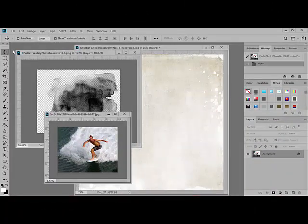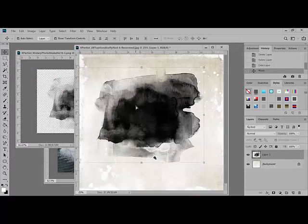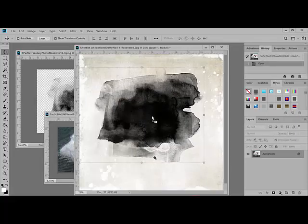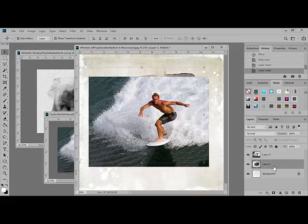To get started using watery photo masks, begin by opening a new document or a background paper, a photo, and a mask in Photoshop or Elements. Get the Move tool, which is the first tool up at the top, and drag the mask onto your new document. Still using the Move tool, drag the photo over to the new document. In the Layers panel, the top layer should be the photo, with the mask in the middle and the background on the bottom. If the layers are out of order, just drag a layer up or down the Layers panel until it rests in the right position.